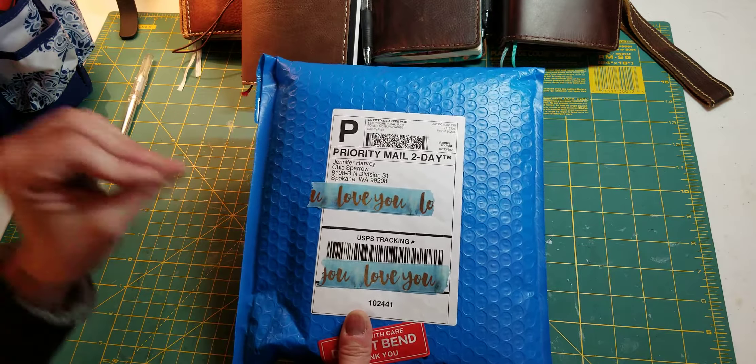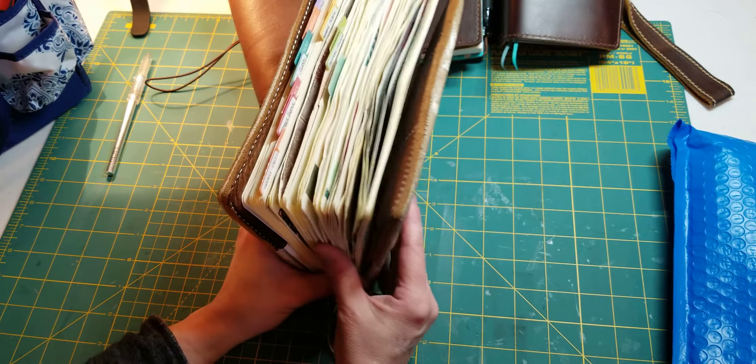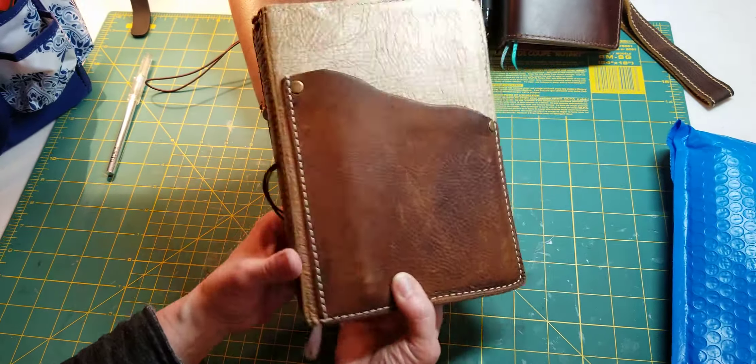My husband really has no idea what I've been up to ordering online. So I'll show you what I have now and I'll explain where I'm heading and what I'm trying to figure out.